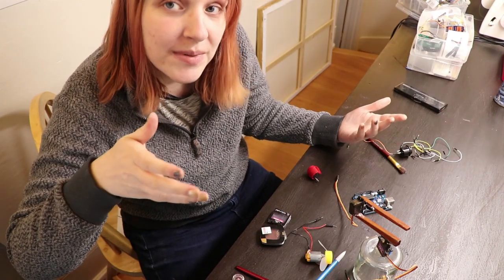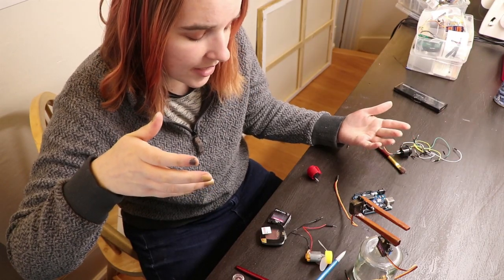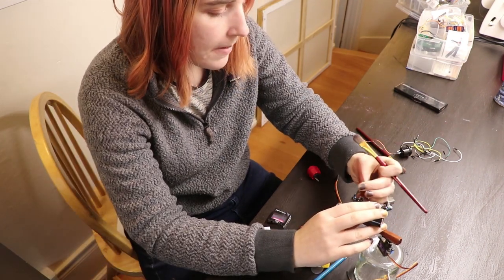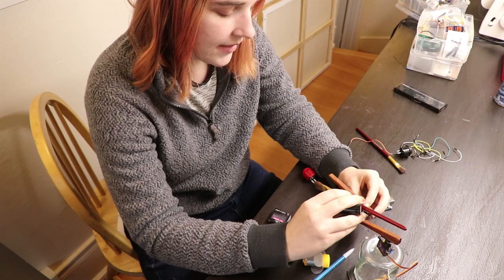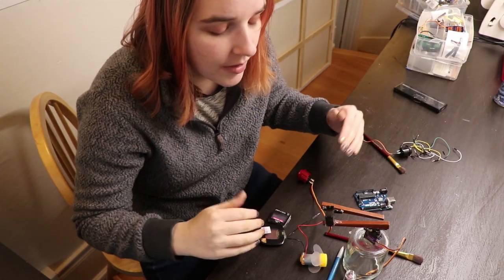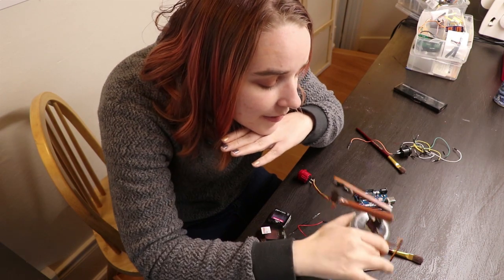Programming the robot to do eyeshadow should be fairly straightforward, but I don't really know how to make a switch between that and lipstick. I might be able to just do this and this. The main thing is, first I need to build some sort of structure, because what I want is — you put your face here, and the robot's here.